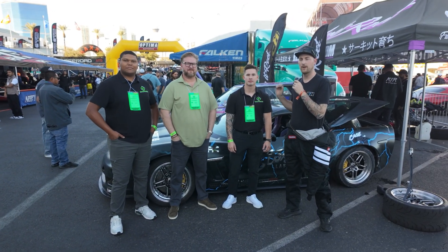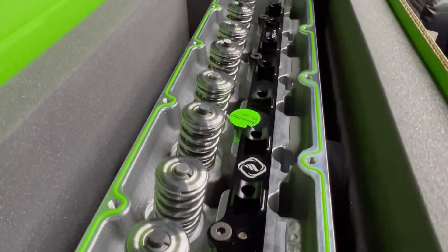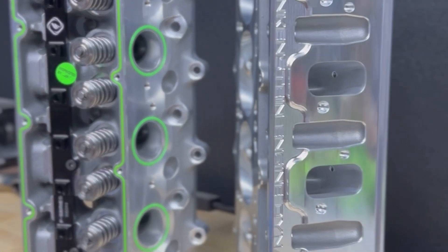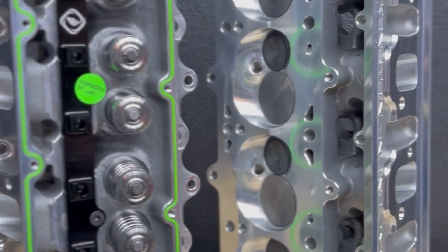I'm out here with the guys from Frankenstein Engine Dynamics. We just took them all for a ride along. We're actually going to take the heads that the guys sent over and get them on the car. I'm super excited — they're the most badass head on the market. Billet F-Series, the F310A. Super cool.